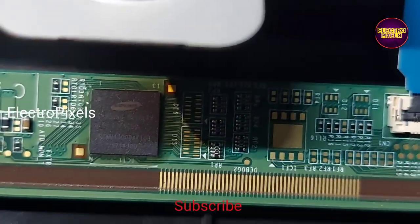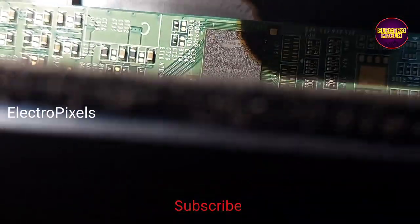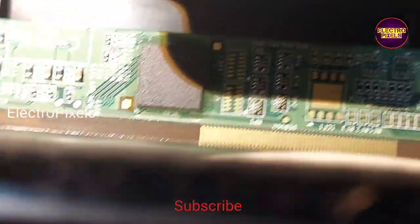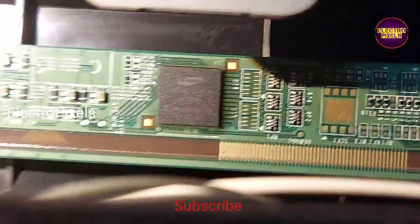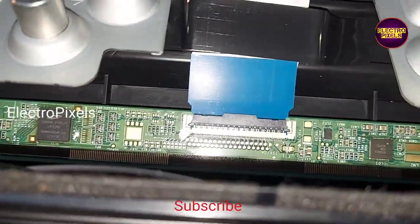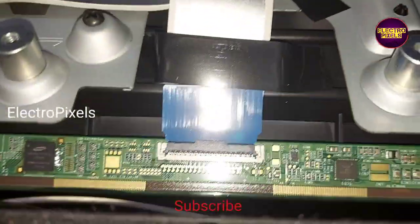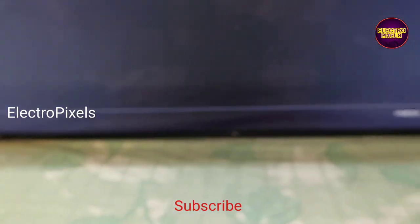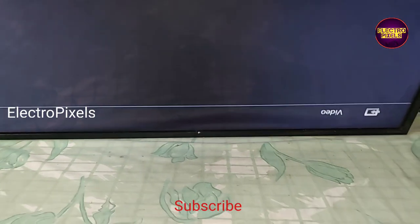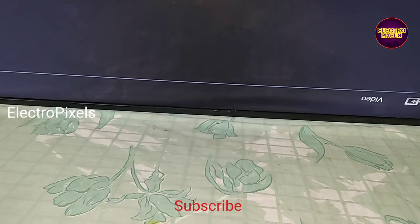Before checking the picture, this is the model number of the IC. Here you can see the result — the picture comes and the complaint is solved. This TV is repaired successfully. Remember, this is just a temporary solution.